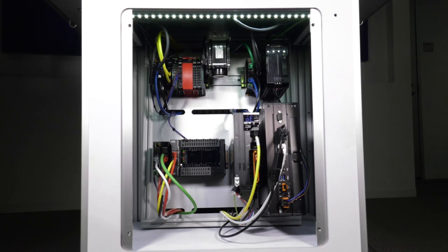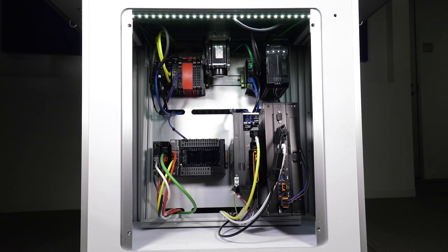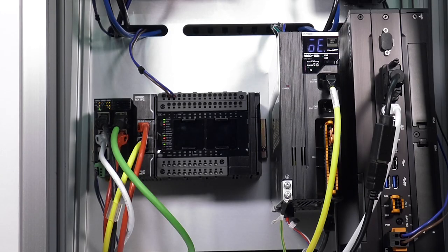This entire demo is controlled by an NX1P machine controller — one of our entry-level machine controllers, part of the Sysmac Studio family.